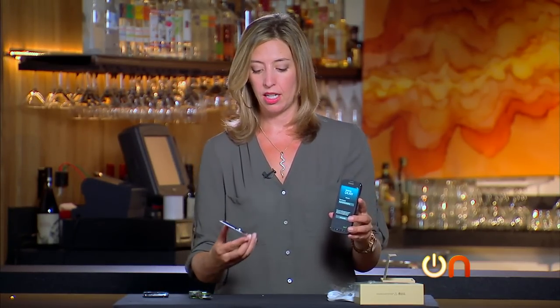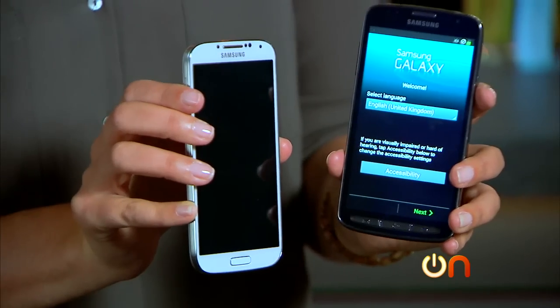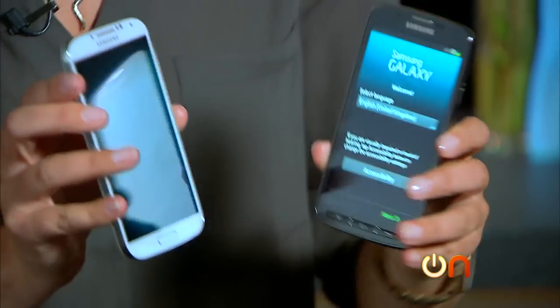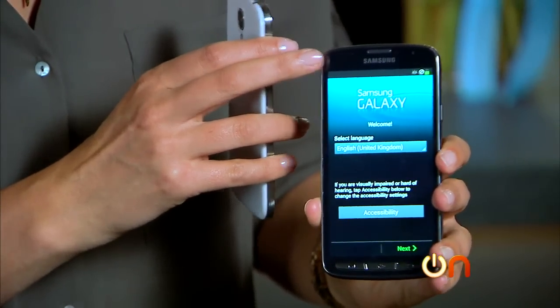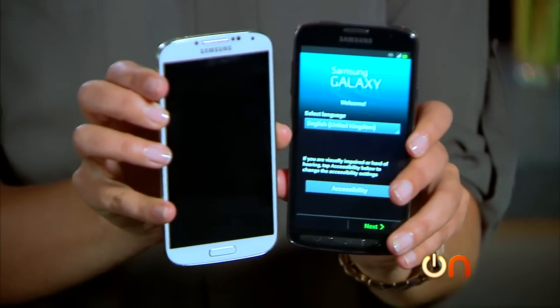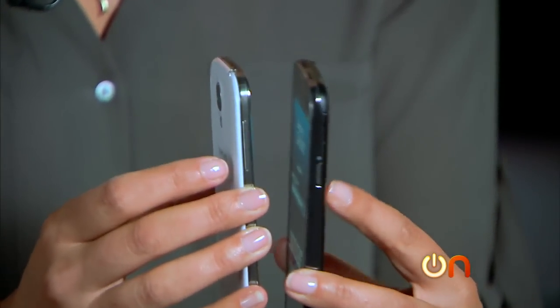I actually really like the kind of brushed aluminum look of this. Obviously the white Galaxy S4 has a slightly different look overall — it doesn't have that brushed metal. The darker versions have obviously darker bezels, but this kind of has a cool, sophisticated, slightly tougher vibe that I'm kind of digging. Size-wise, you can see it's basically the same, just a tiny bit thicker.